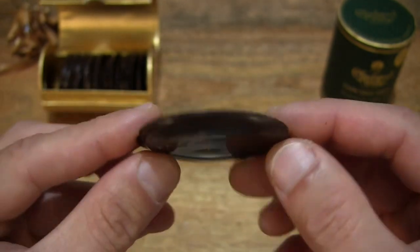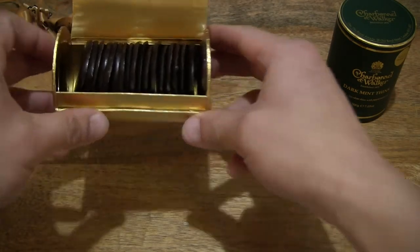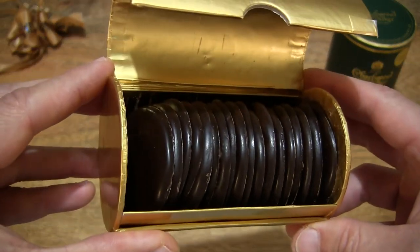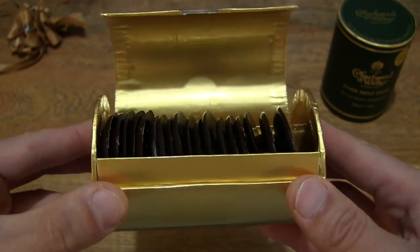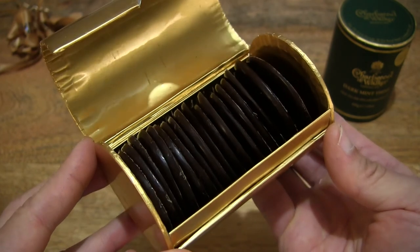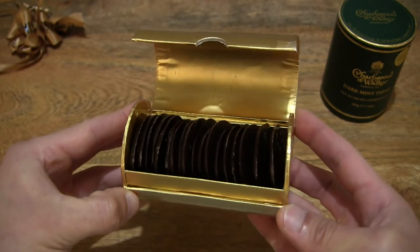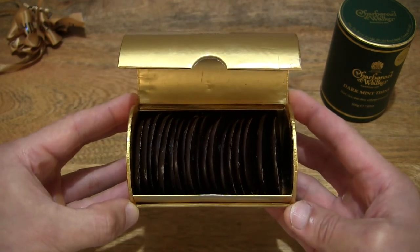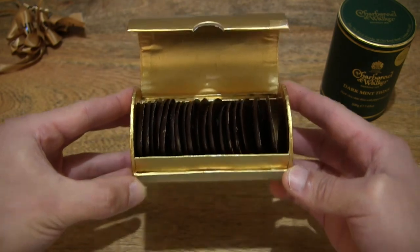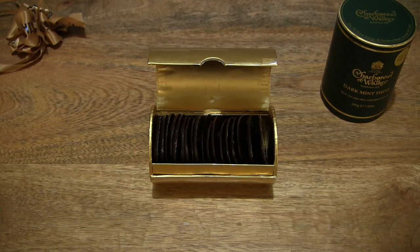Now let's taste it again, this time a whole dark mint thin. Once again, that nice mildly sweet flavor with that minty fresh taste and creamy consistency. So that's the Charbonnel et Walker Dark Mint Thins. Thanks for watching and happy eating!